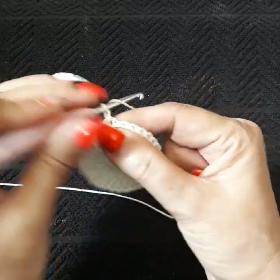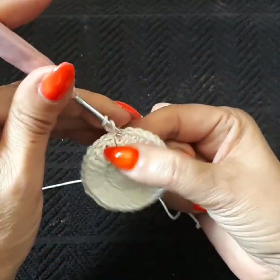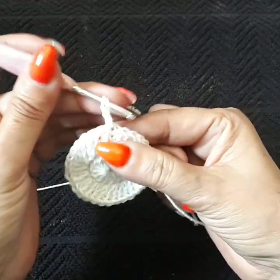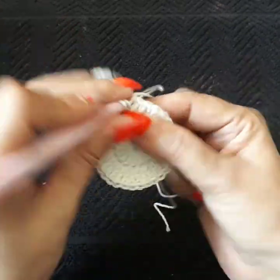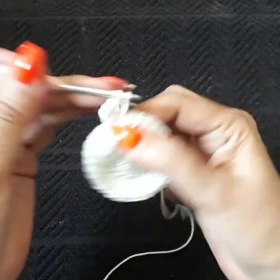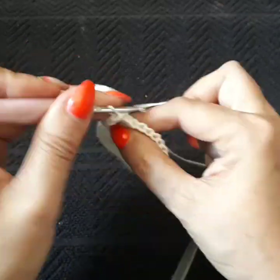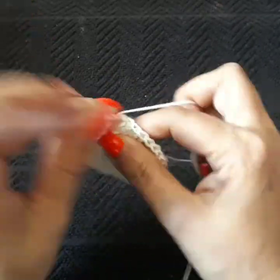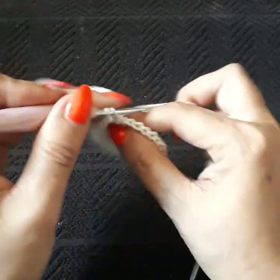Going into row three, I'm going to do two chains — some of you might do three chains depending on your stitch. This is considered double crochet. Next space over I'm going to do two together. Next space: one along, double crochet. Next space: two together in the same space. Next space: one along. Next space: two together.